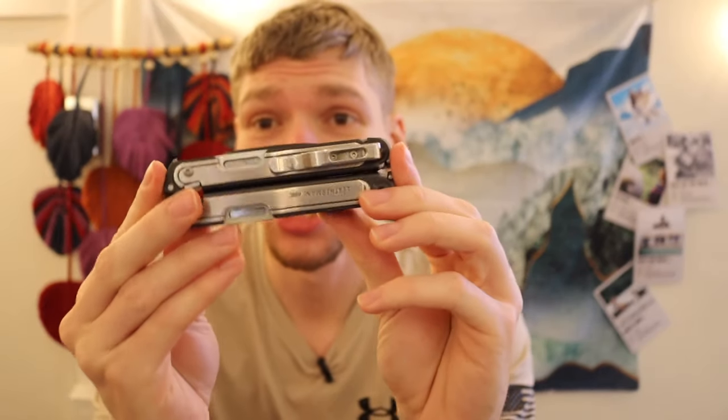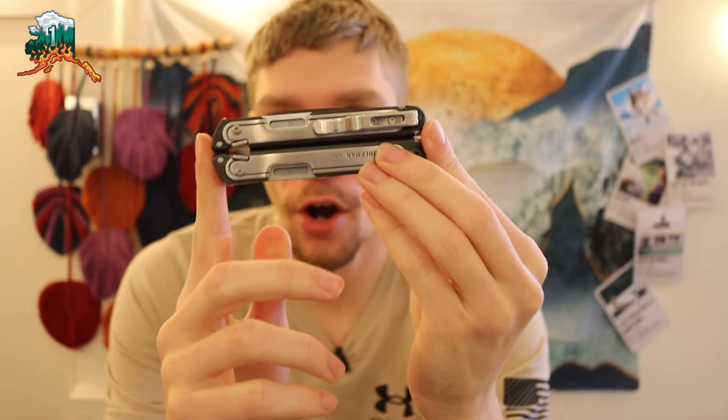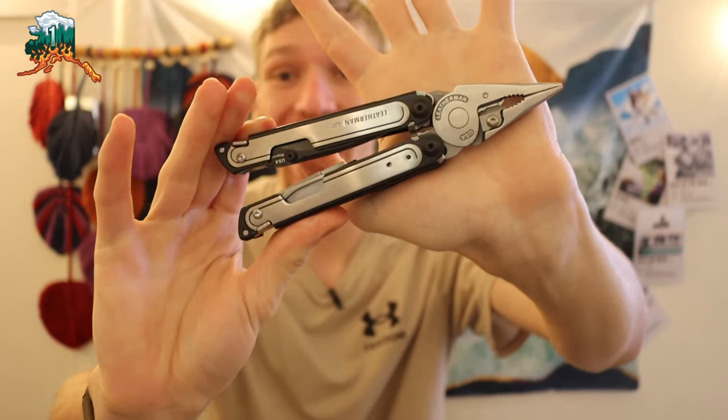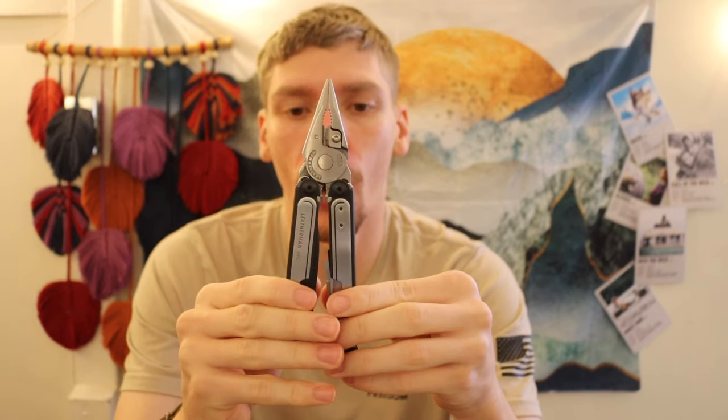Today we're doing a full breakdown of the Leatherman Arc. I've had it for about three days now, so I haven't had it for an incredible amount of time, but we'll break down what I like about it and what I don't like about it so far.